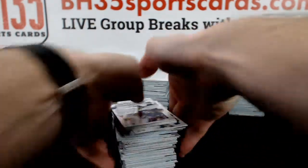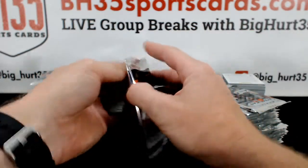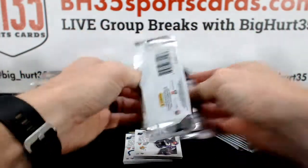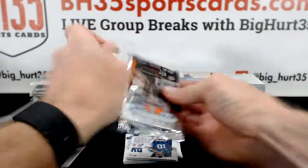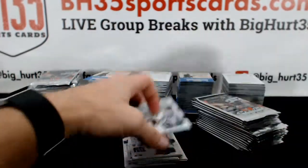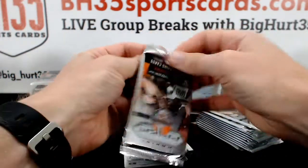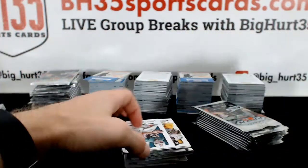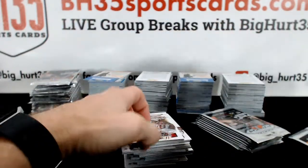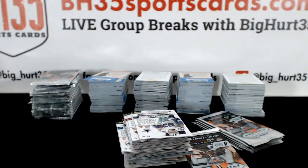I'm excited to see these cards. That's one of the best things about this — getting to see everybody else's cards they like and want graded. This one's thick. Who are we looking for out of this one, Bubba? Devonta. He's certainly hittable.